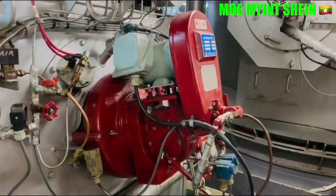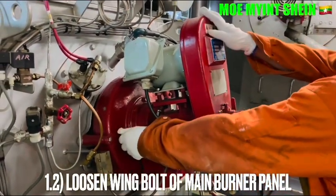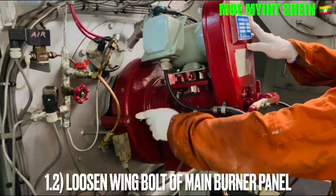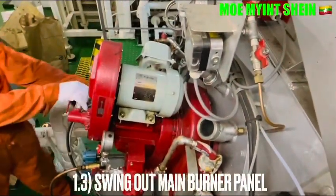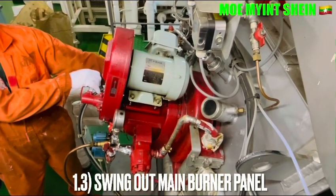Loosen the bolts of the main panel. Then move the main burner panel away from the furnace and secure it by using the lock pin.